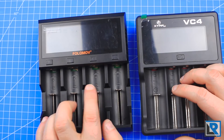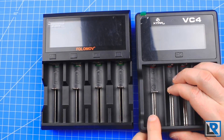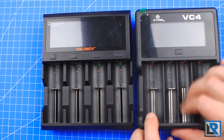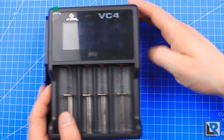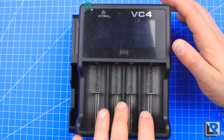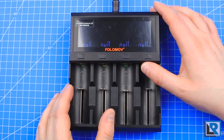The other thing is these bays make a little more noise and are just not as smooth as my XTAR VC4 that I reviewed — the VC4 is smoother and quieter. Not a huge deal. Footprint-wise, the VC4 is just a little bit smaller. However, it can't take four 26650s like the A4 can.